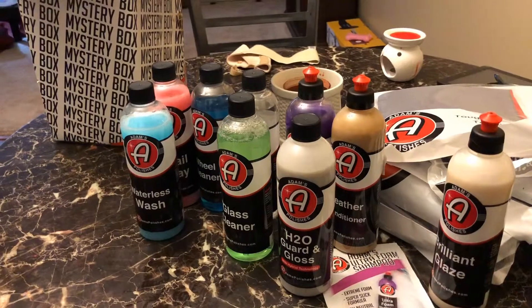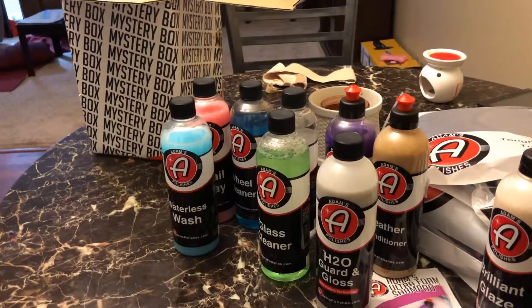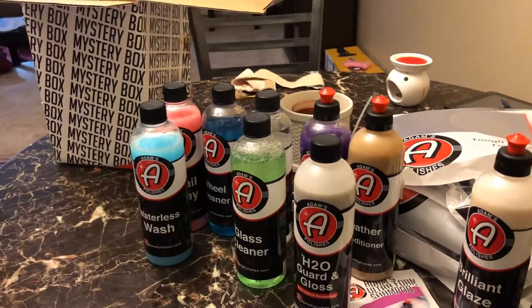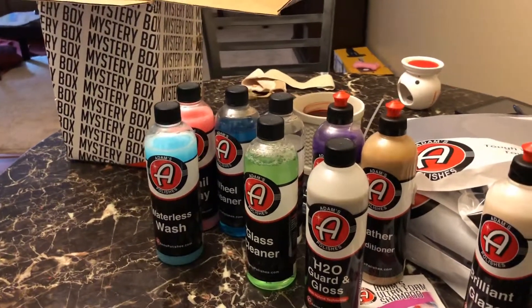I'm definitely going to put a lot of this to use. I am going to contact Adams about the waterless wash and the wheel cleaner being open — we'll see what they can do about it, maybe they'll send me some more, I don't know. So if you liked what you saw today about my Adams unboxing, comment below, subscribe, and hit that like button, and we'll catch you on the next one.